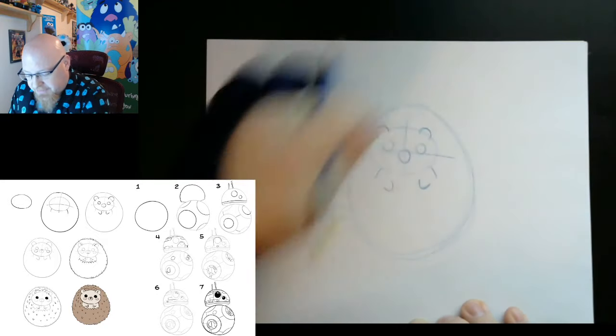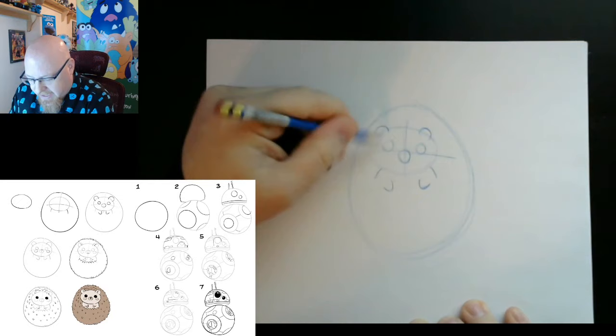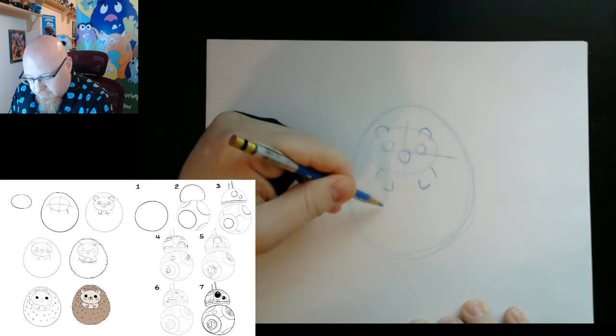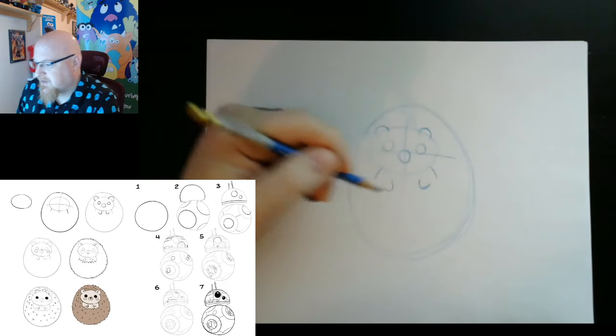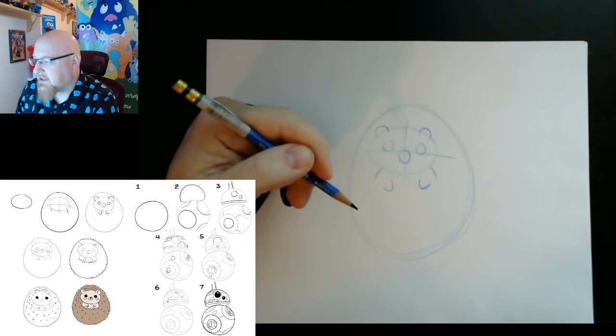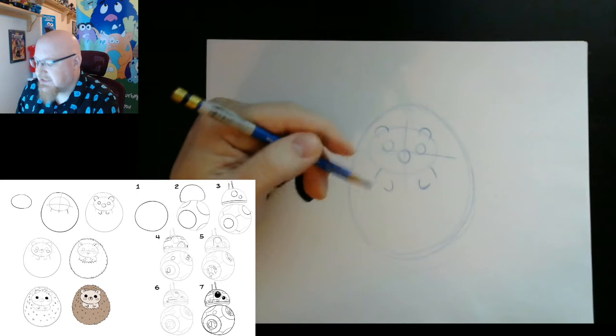We're going to give him some little paws, which are kind of like V or U shapes. And now we have the basics of our little hedgehog — his little body, his ears, his nose, his eyeballs, his little hands, and his shoulders. Next, we'll move on to adding a couple of the quills and some of the little details.